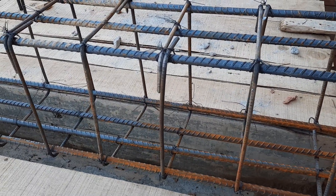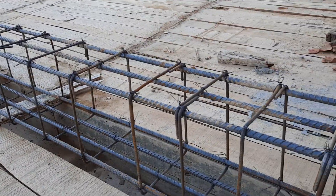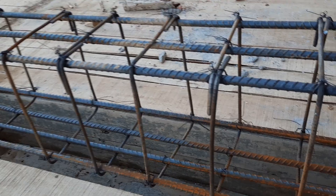Assalamualaikum guys, welcome back to the Civil Engineers YouTube channel. Today I am on a construction site and I will show you some big mistakes, especially in the RCC top beam — also called a slave beam or top beam. So let's start.